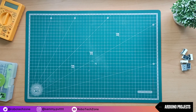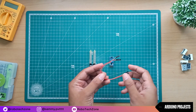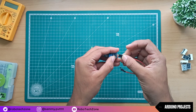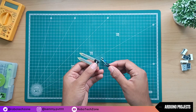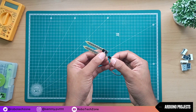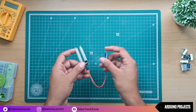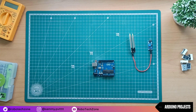Now moving towards the connection part. Connection for this project is very easy. The circuit diagram link I have given in the description, you can download it from there. Now take your soil sensor and connect jumper wires to it. Then take your Arduino Uno and connect those jumper wires from the soil sensor to the Arduino.